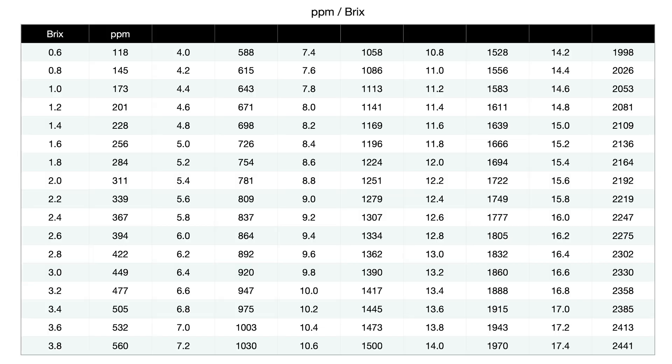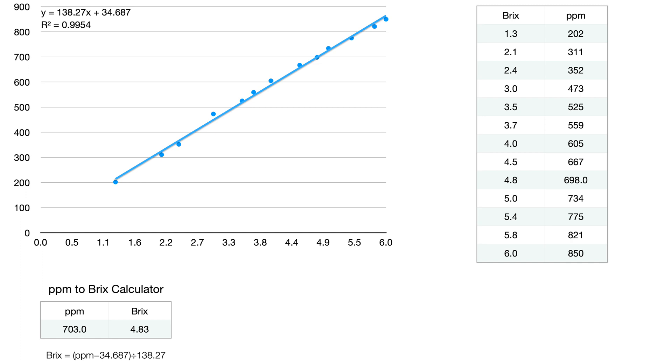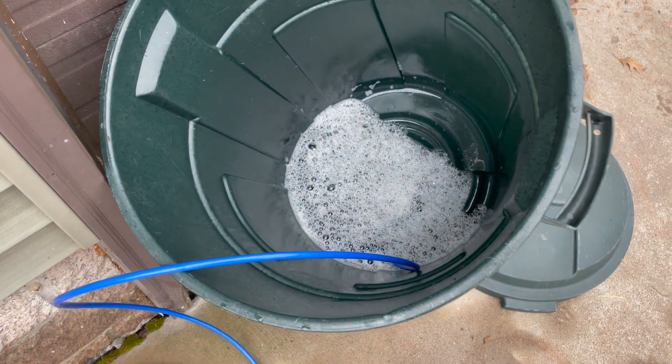Using measurements from a refractometer and the readout from the TDS meter, I was able to generate a chart correlating the two. If you are a recreational spreadsheeter like I am, here is the data for the best-fit line for 13 readings — each data point corresponds a TDS reading with an actual Brix measurement from the refractometer.